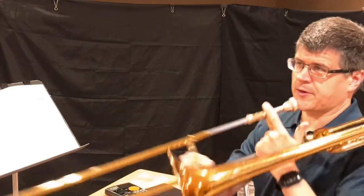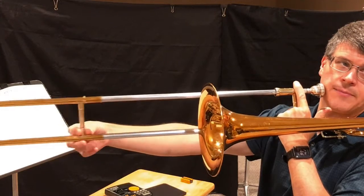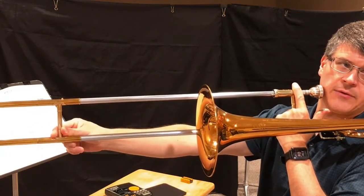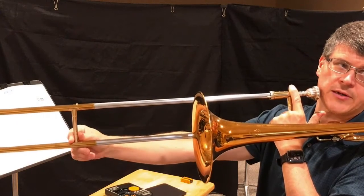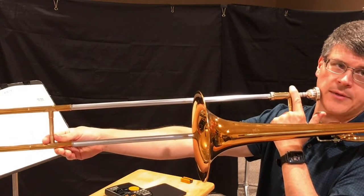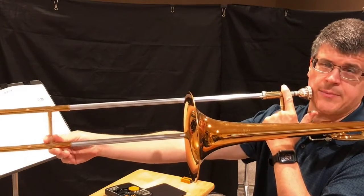Watch out for 7th position. You have to reach pretty far out. You may have to make sure that you're holding it with this kind of a hold, because this kind of a hold or this kind of a hold won't quite get you there. You need the extra reach of your wrist, probably, to get out to 7th position there. So, keep a hold of it.